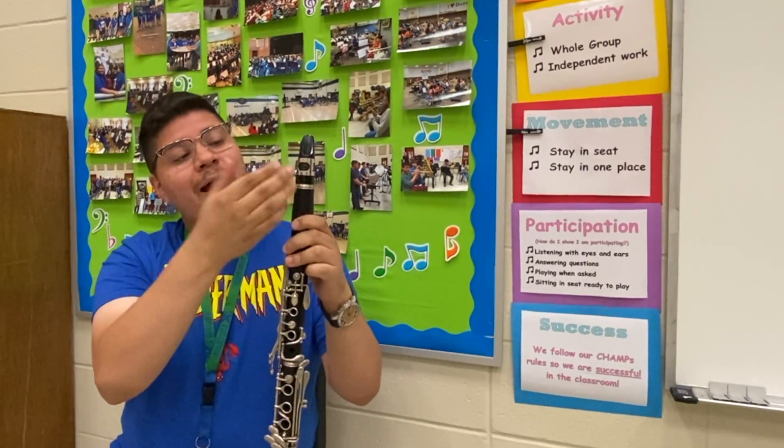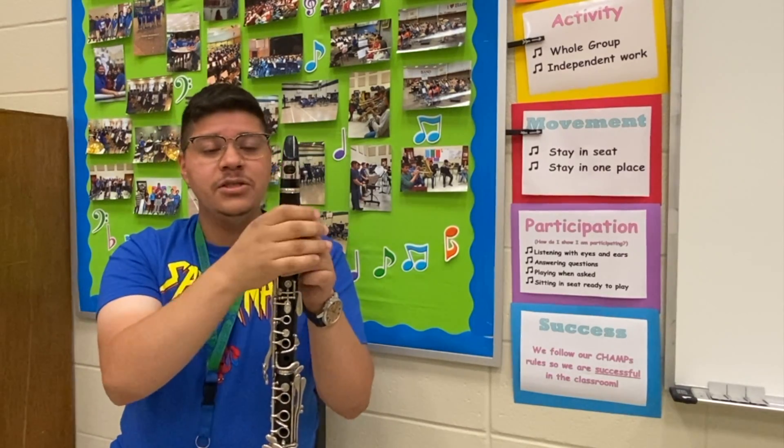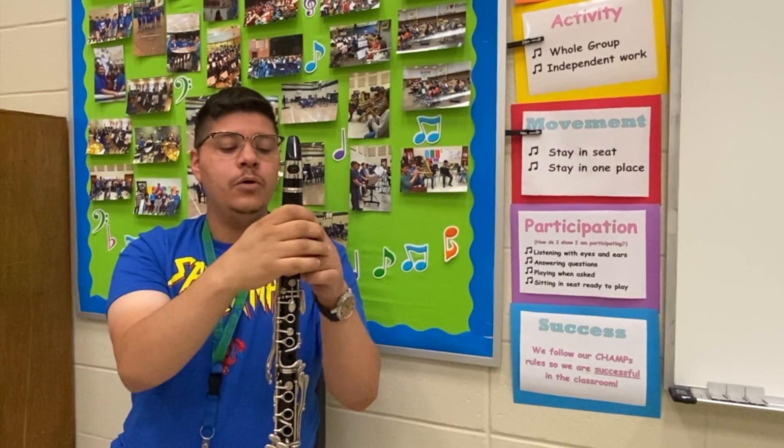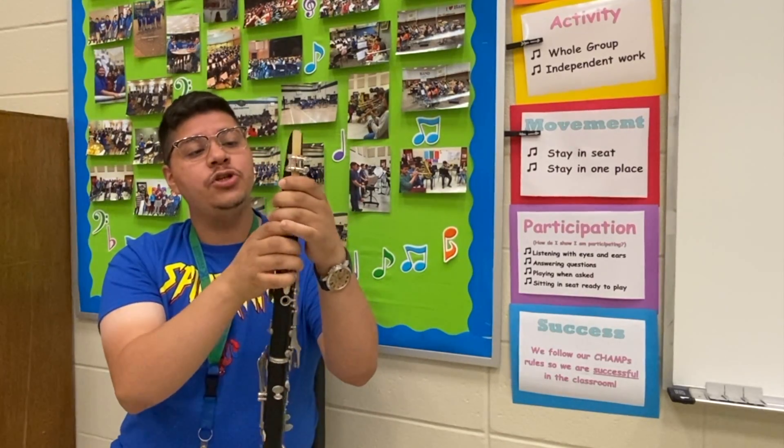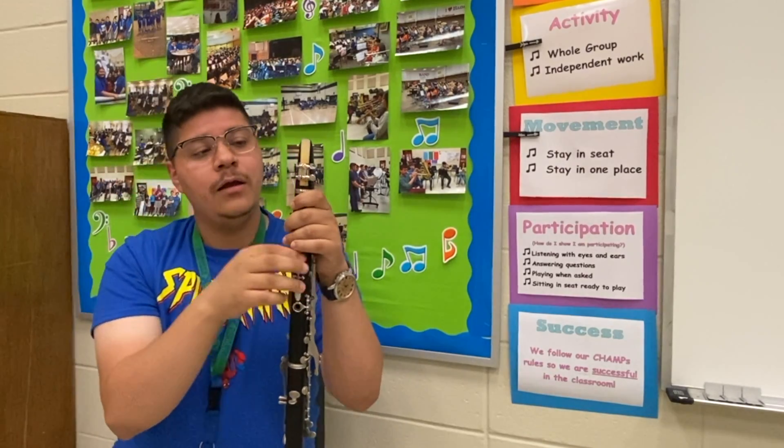Now at the very top we have what we call the mouthpiece. The mouthpiece, just like every instrument, is where we blow in to make the sound. If I flip over the clarinet, I'm going to show you what the mouthpiece also has with it.